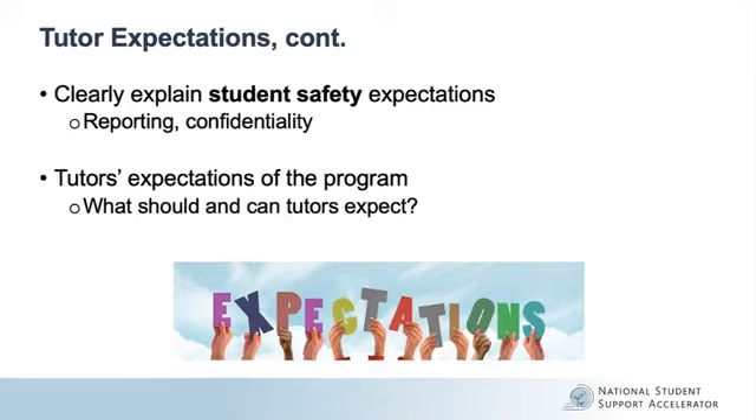Also included in your tutor expectations should be those around tutor time commitment, session locations, and job duties such as roles, professionalism, technology use, and session structures. Make sure to clearly explain student safety expectations as well, including mandated reporting requirements, media release restrictions, student confidentiality requirements, and data privacy. Finally, in addition to outlining what the program expects of tutors, you should also outline what tutors can expect of the program — what are the tutor's rights as employees, and what training and support will be provided to them?